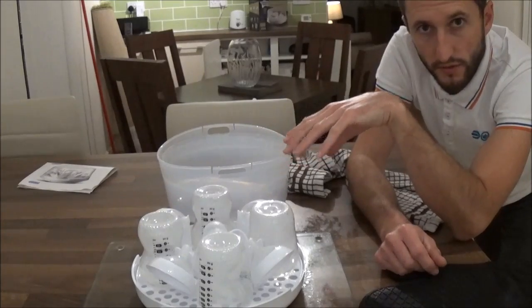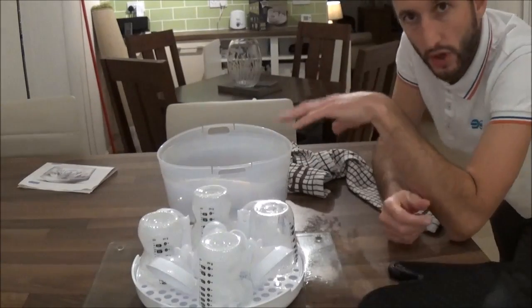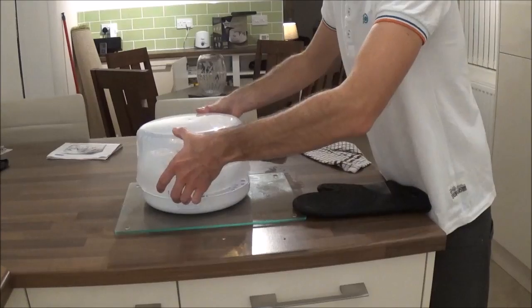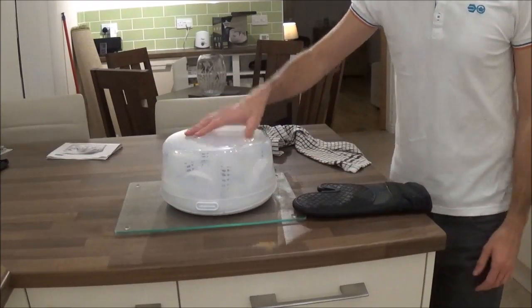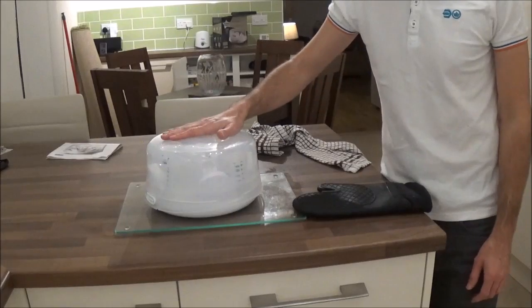All your bottles are now sterilised for up to 24 hours, leaving the lid on in between removing bottles. Your upturned lids can be used as a sterilised surface for placing your bottles on for preparation. Just place your lid back over the base to keep your bottles sterilised for the next 24 hours and you can leave those on the worktop covered until you need to use them.